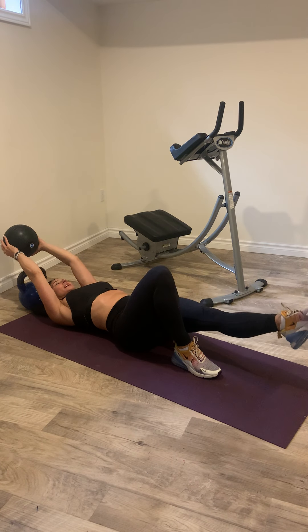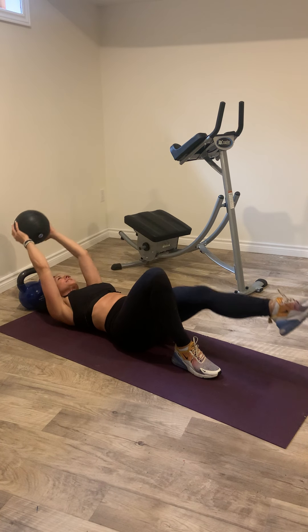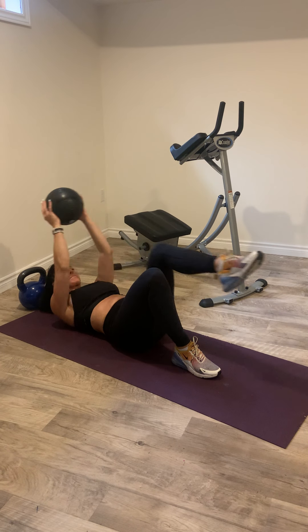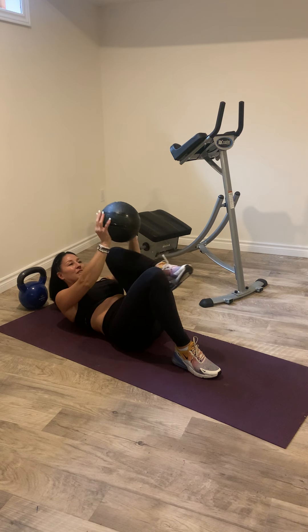And then switch — place that foot down and bring it in, knee to chest, shoulder blades up off the ground and squeezing. Breathe out on the way up. And then we've done 10.